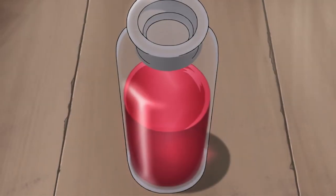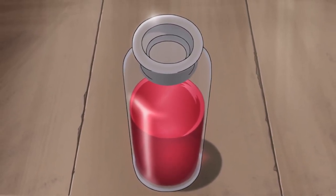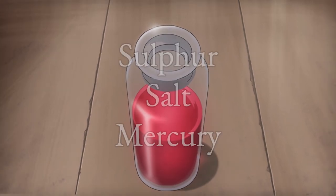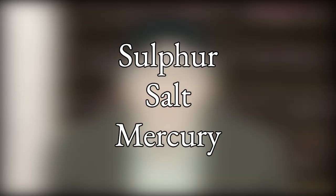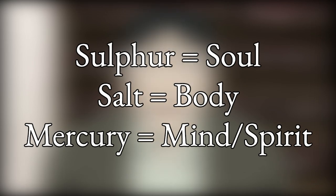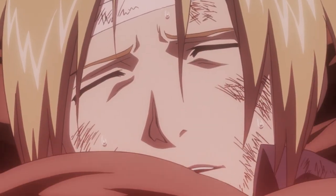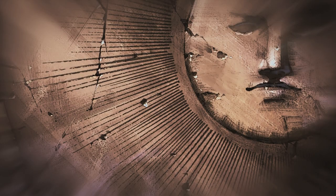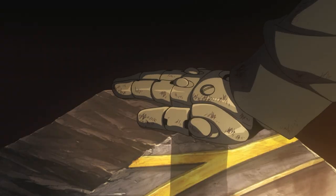Let's recap. Paracelsus believed that the Philosopher's Stone was a perfect union of three compounds: sulfur, salt, and mercury. These three compounds correspond to human soul, body, and mind/spirit. This concept was invoked in episode 26, when Edward was observing the Xerxes tablet — saying that the sun represented soul, the moon represented mind, and the tablet itself represented body.